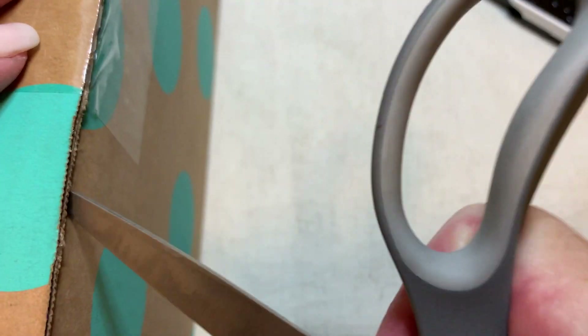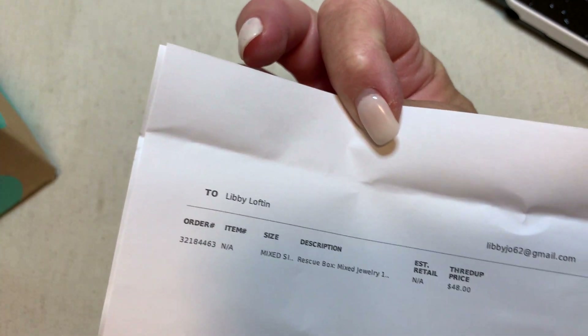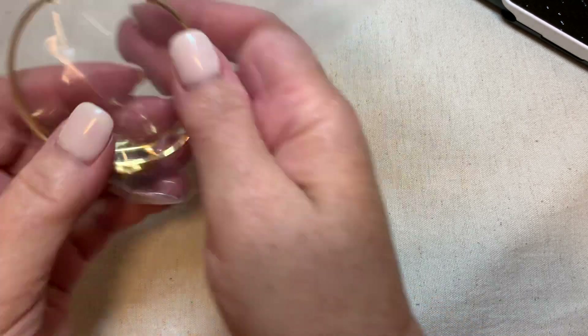Oh gosh, they really taped it up. Usually they just tape the little front part, but they like to be extra careful. And we have — mixed jewelry. $48 plus $5.99 shipping. I'm just going to dump it all out here. I hope you guys believe me that I haven't looked — that's it.